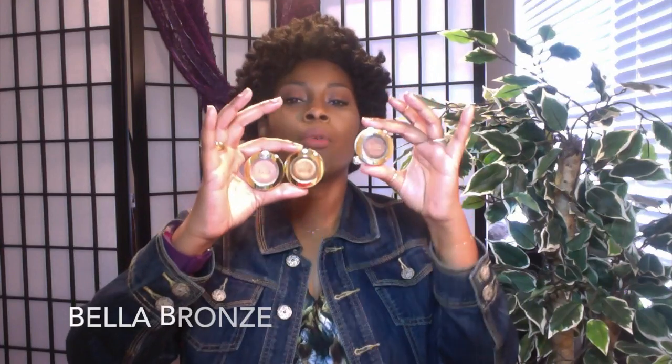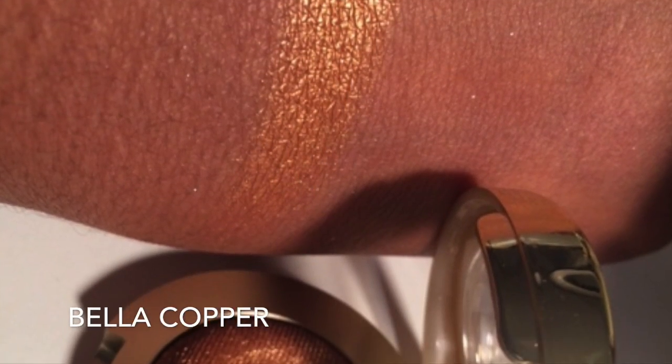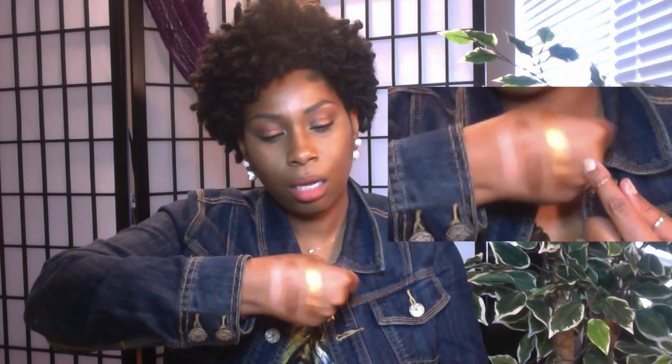The next three eyeshadows I got are the Bella series — they are gel powder eyeshadows. I have Bella Bronze, Bella Copper, and Bella Mandarine. Look at that — Bella Mandarine, Bella Bronze, and Bella Copper. Very pretty.